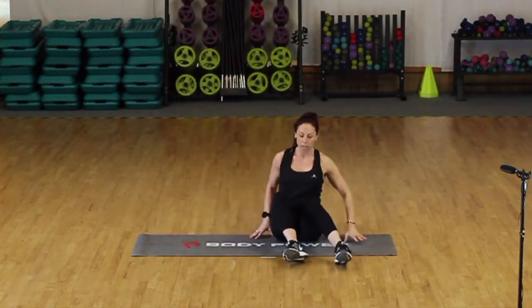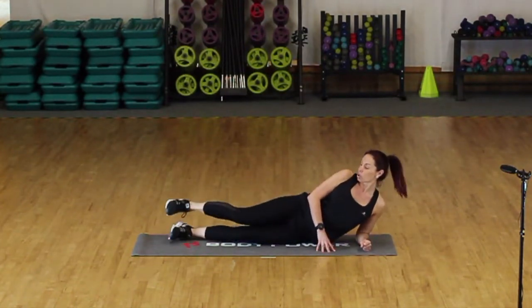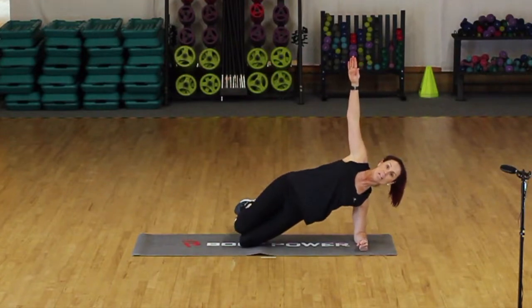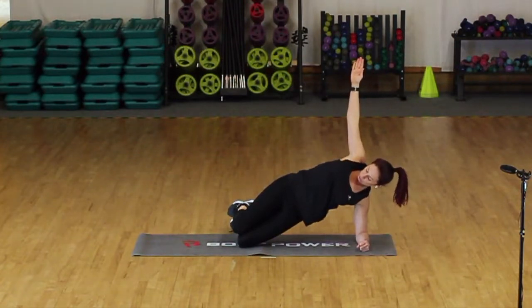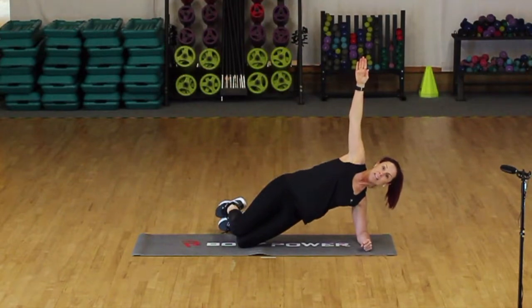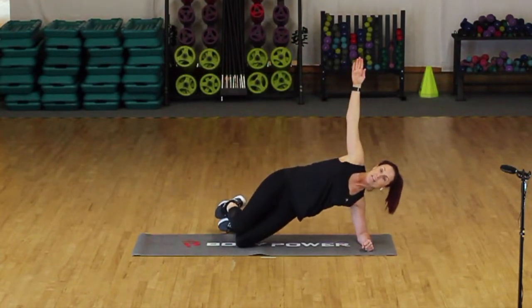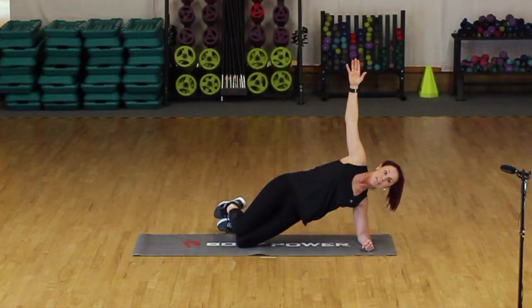We're going to swap sides, so bring yourself over the other way. Elbow directly under your shoulder. Level two — straight legs. Level one — knees bent. You decide which way you're working. I'll work level one this time so you can see. Extend the top arm. Tummy muscles pulling in. Just be cautious you don't start to roll back — hips directly to the front. Body should be long and streamlined. No sinking down — the minute you start to feel yourself dipping, push the hips up. Keep that arm lifted. Ten seconds to go — last four, three, two — and release. Well done.